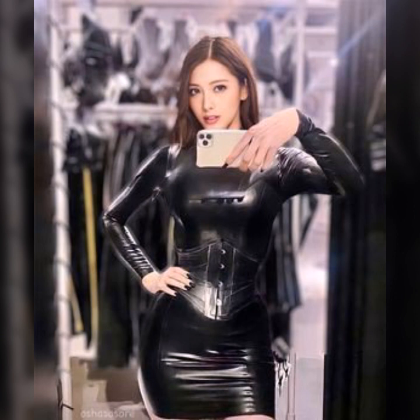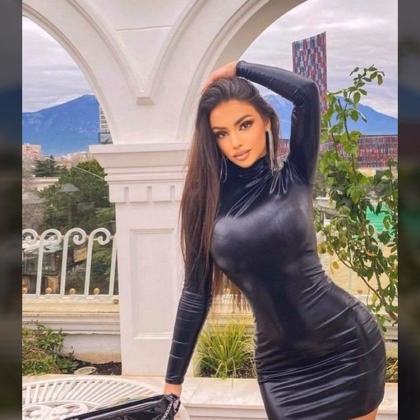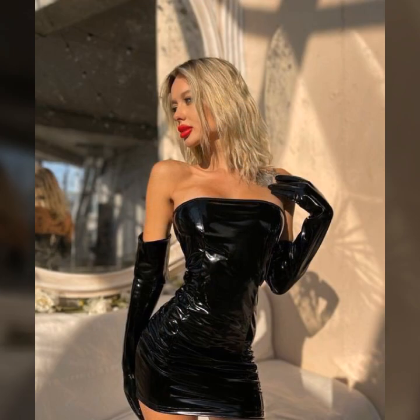Hey guys, how are you? I hope you are fine and doing well with good health and happiness. This is me, Asya, and welcome to my YouTube channel Woman Haul. Today I will show you in this video a very stylish and latest collection of leather bodycon for girls and women — very stylish and attractive bodycon you will see in this video.